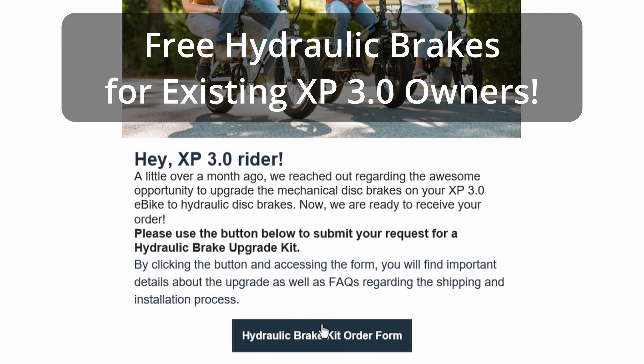Lectric asks that the form be filled out by July 31st, otherwise you might be left out of this process. There will be a future email on the Lectric PWR upgrade for the controller at a later date.